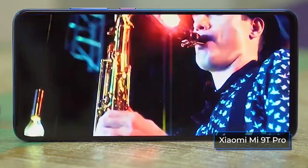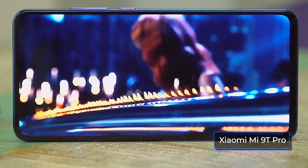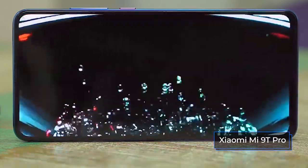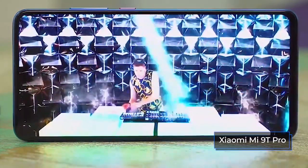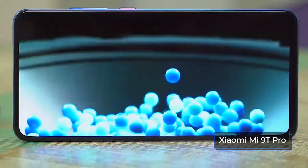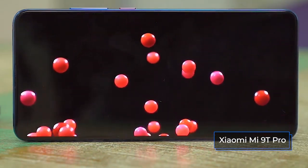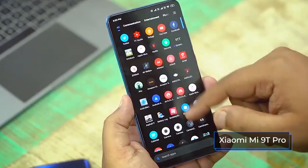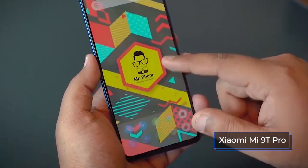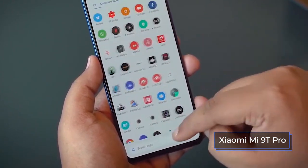With autonomy, the Mi 9T Pro is almost in perfect order. The device is equipped with a 4000 mAh battery with support for fast charging at 27 watts. Even with very intense use of the phone in the evening, usually an average of 35-40% of the battery charge remains. It can withstand even 2 days on a single charge, giving out about 9 hours of active screen time. And for its volume, the battery charges really very quickly — up to 100% in 55 minutes.